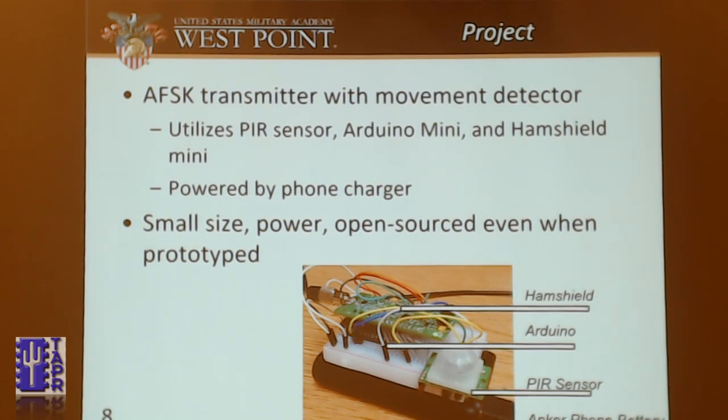The project itself: I used an AFSK transmitter with a movement detector. It uses a PIR sensor running at 3.3 volts that detects light and change in heat, and then sends an AFSK message over ham radio on the 2-meter band. The build uses a HamShield with an Arduino underneath it — I called it an ugly daughterboard. It kind of looks like a Hamvention shirt with red and yellow splats everywhere. There's also a PIR sensor and an Anchor phone charger at the bottom. It's a small, low-power, and open-source build even at the prototype stage, and it can be engineered to be smaller with soldering and 3D-printed boards.